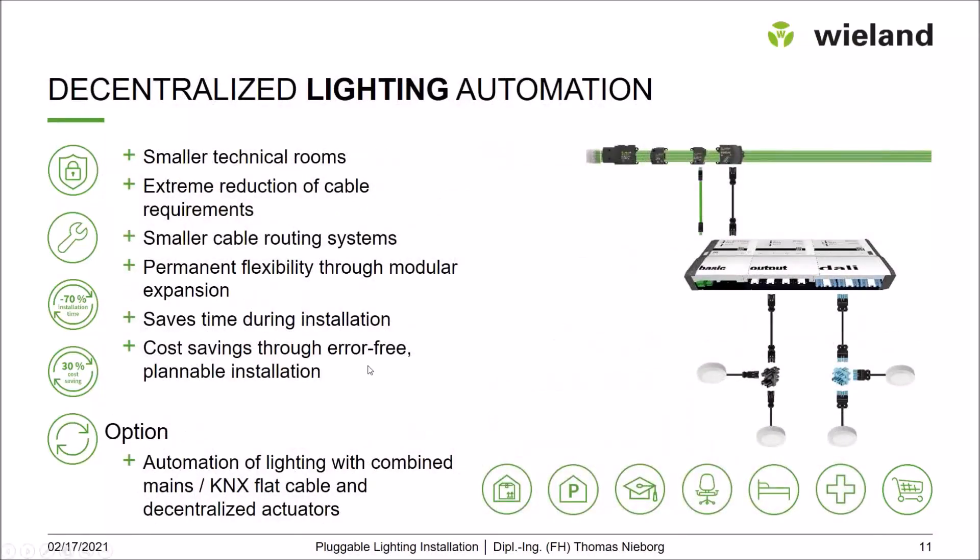We also have a flat cable supply solution for decentralized room automation. This is a modular room automation system based on the KNX bus. You have a basic module and can add further modules depending on the application. Luminaires are connected in the same structured pluggable way — switchable or dimmable — with local control in the office, on the corridor, or in the suspended ceiling, behind these room automation components.